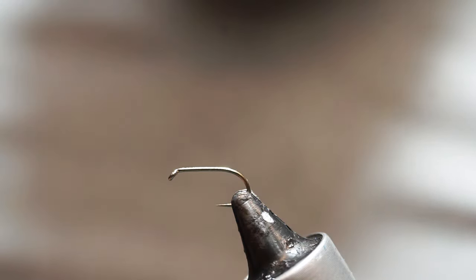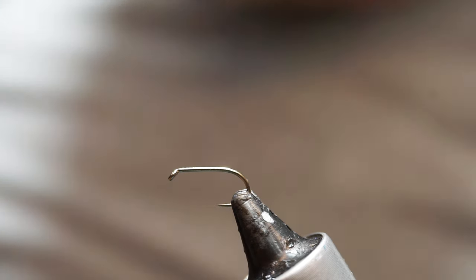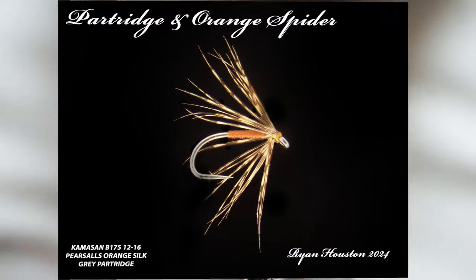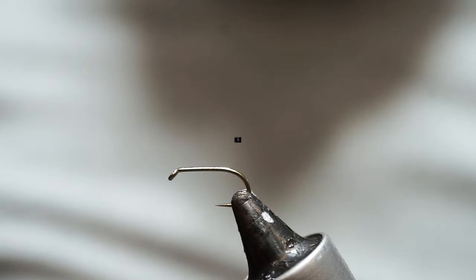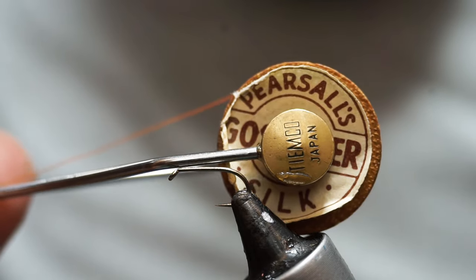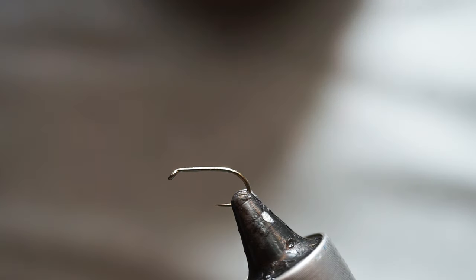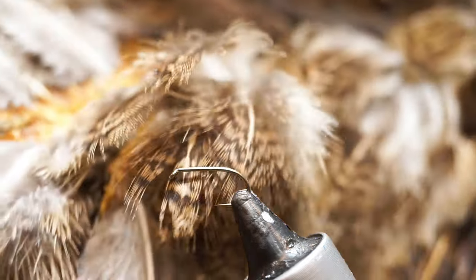So we're going to tie a really famous fly tonight. It's been around a long, long time and this is the Partridge in Orange. So this is a spider. There are two materials: Pearsall's gossamer silk in this sort of orange colour, and there's English or grey partridge — that's the hackle.